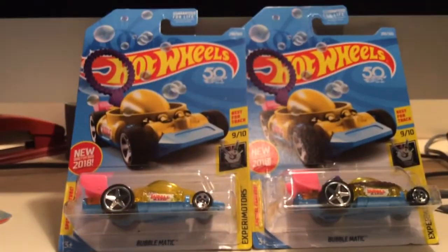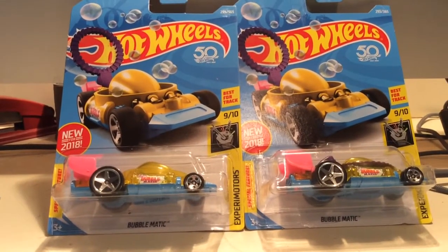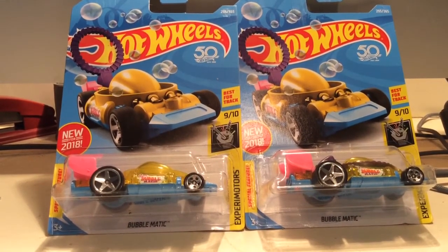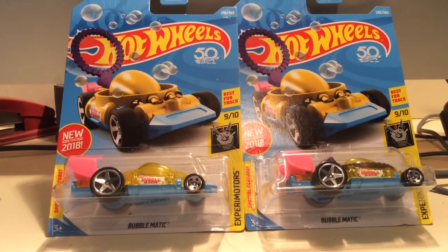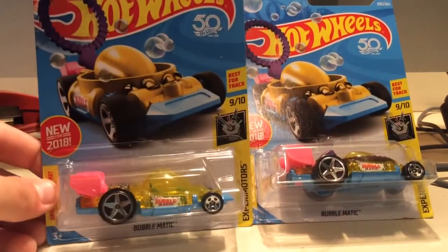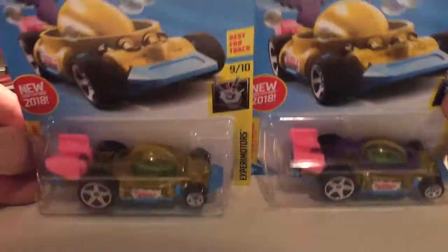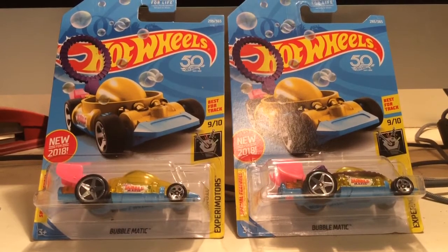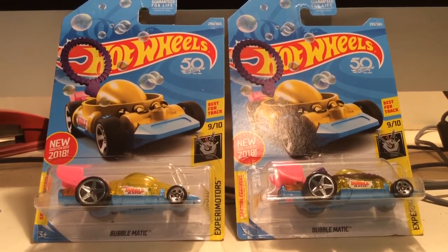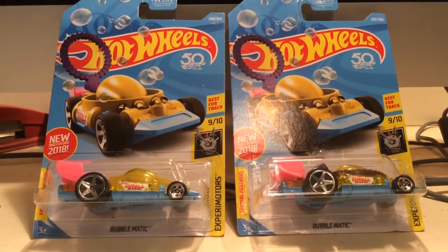Next up we got an error car that I actually didn't find — my little brother found this. This is the Bubblematic car, new for 2018. I find it hard to believe they're marketing this as a track car. I don't know who is in charge of putting 'best for track' on these, but it's always not true. The vast majority of the time the cars that get graded best for track are not really that good. This one, once again, open wheels, off balance. This car is meant to have you dip the wand in soap and water or bubble solution and make bubbles as the car goes through the track, which I thought was a pretty cool idea. And yeah, this one's missing the part that makes it blow bubbles — I thought that was pretty funny.